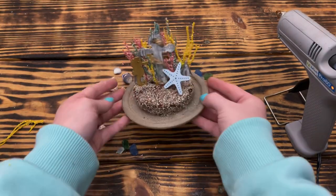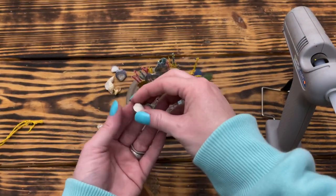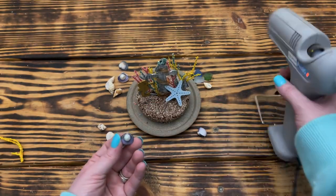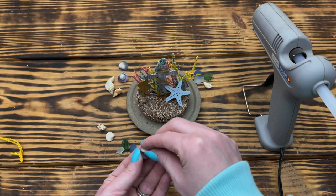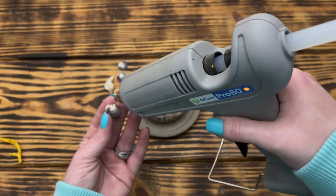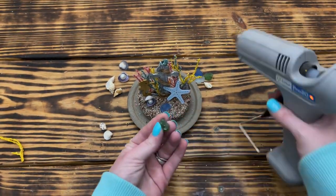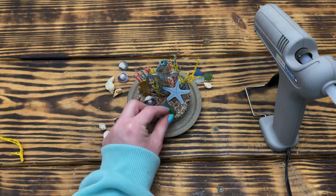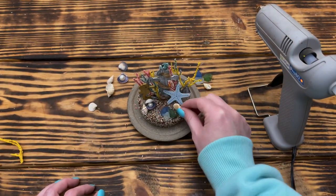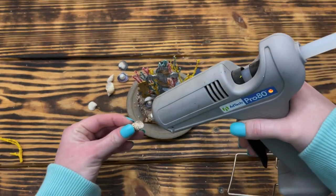You'll notice the seahorse is still gold, but I go back and use the same white paint technique as I used on the anchor so it looks more natural. I then took two small shells and a pearl bead, hot glued the bead inside one shell and the other shell on top to make it look like a clam with a pearl in it, and hot glued this to the ocean floor in front of the seahorse. Next I used three different colors of sea glass hot glued in front of the starfish, and added two more small shells to finish off the front.